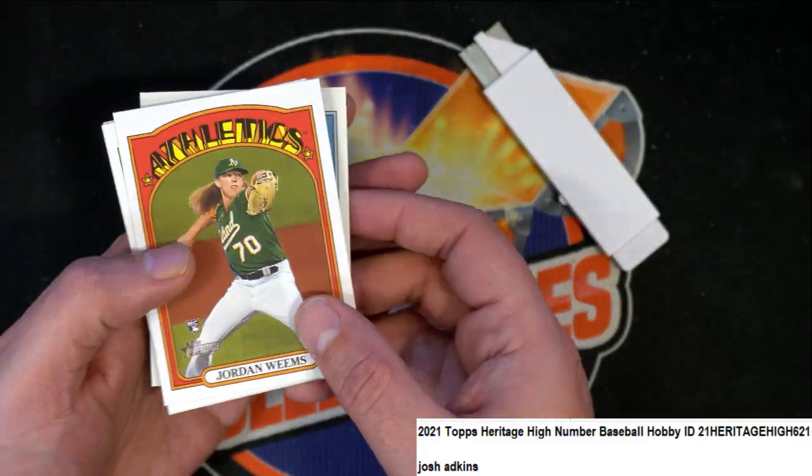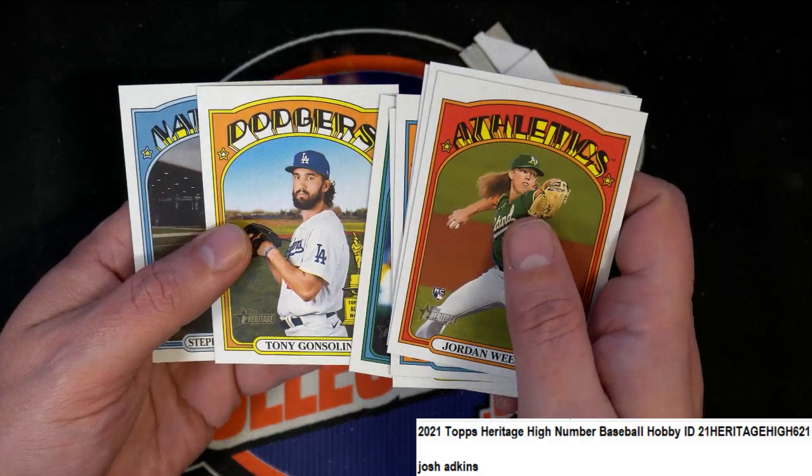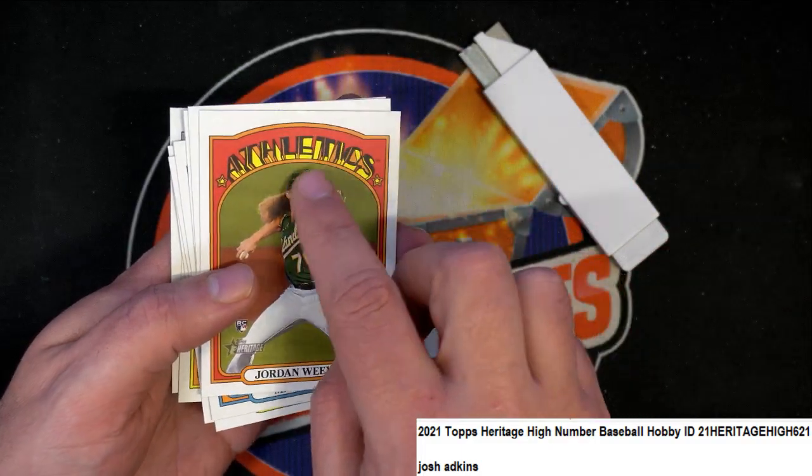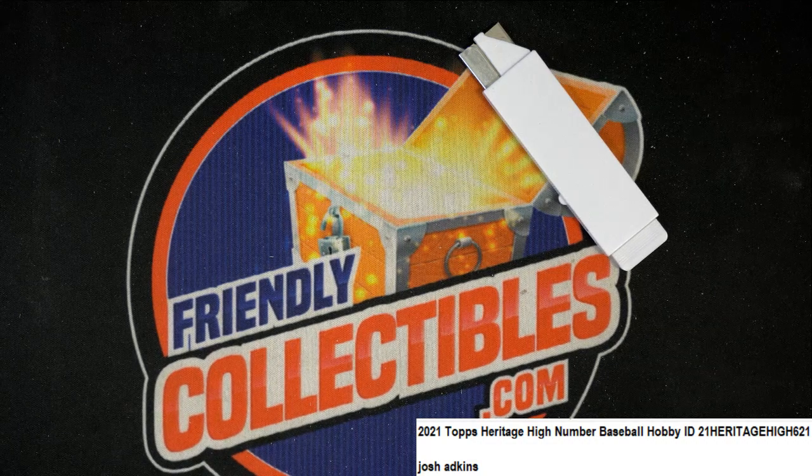We didn't have anything big in there but there's some nice things — you got a couple nice rookies and stuff like that. The variations are hard to spot. They'll have inverted colors, the colors will be slightly different. It's easy when you flip them over and you can see if they are a rare short print. Anyway, fun stuff Josh — it's Heritage High Number, and I'm really curious about the number; there are so many variations in that.